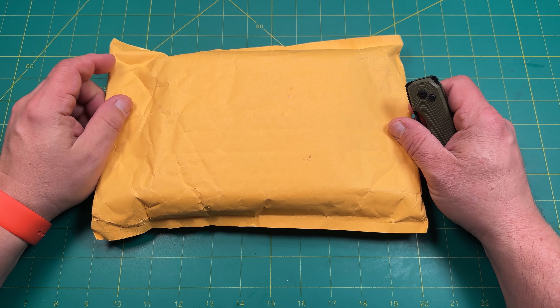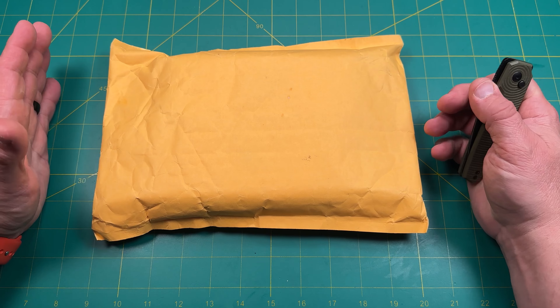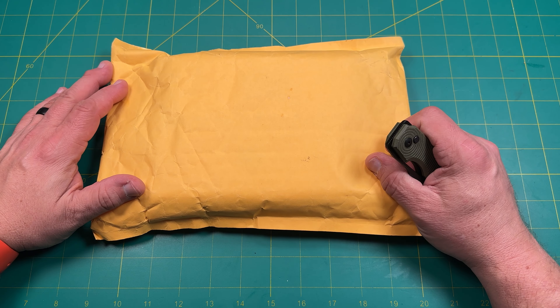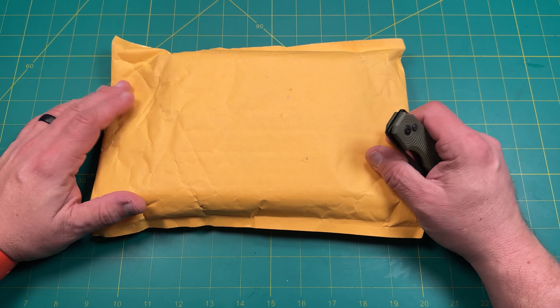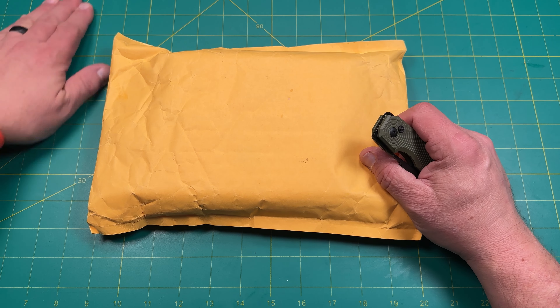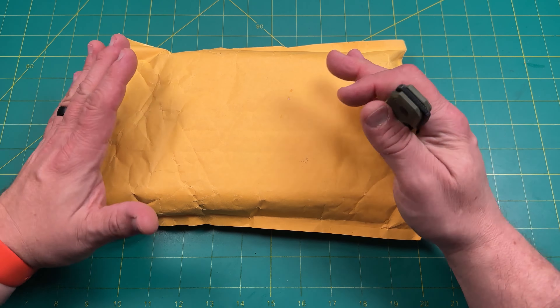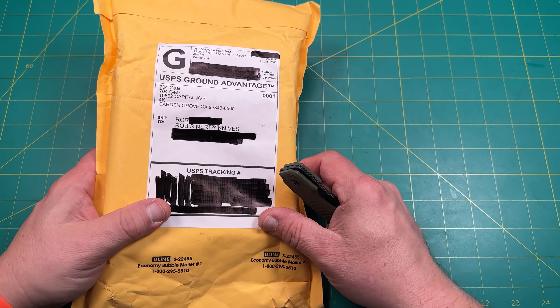Hello y'all on YouTube, this is Rob with Rob's Nerdy Knives. Today we have a special unboxing — something that came in from a channel member who knows somebody at a company that makes knives. They said hey, maybe you'd like to check these out, and on a good word of mouth I thought yeah, that would be really cool. So they sent me something and this is coming in from 704 Gear.